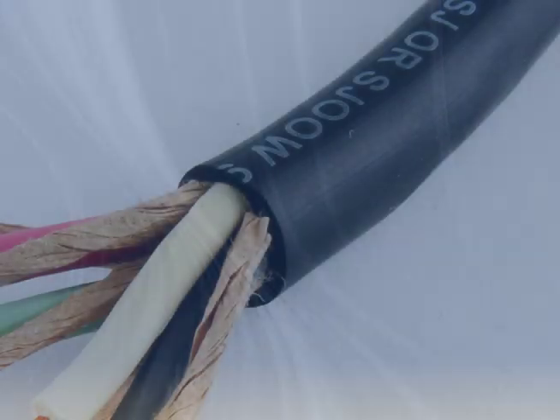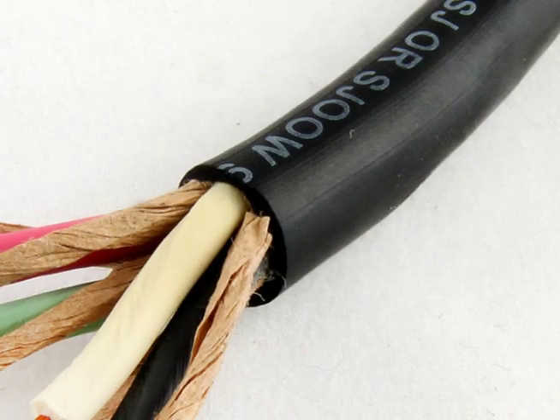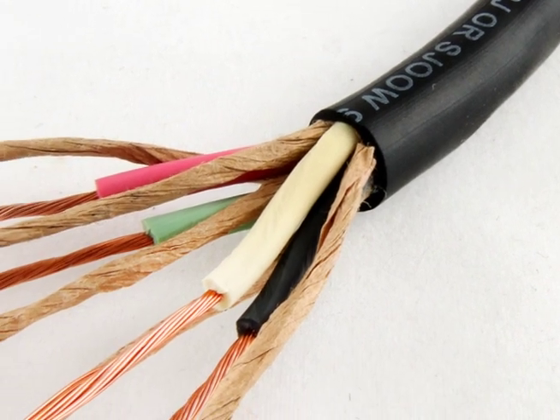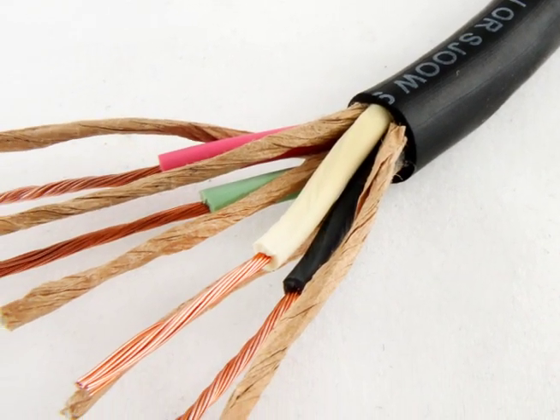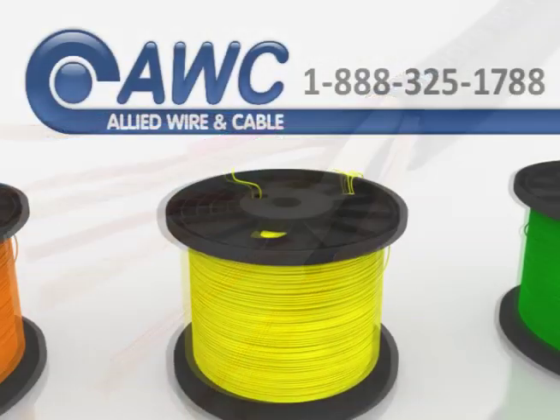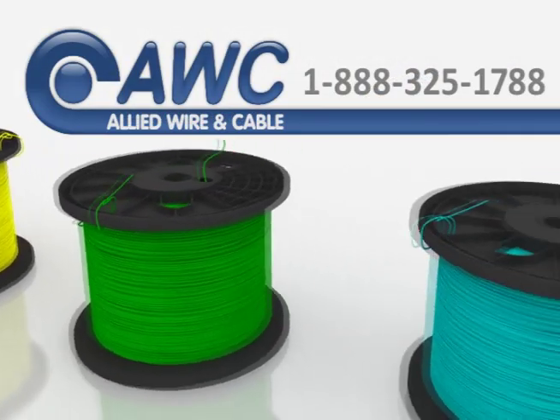The SJOOW Cord specification supersedes SJ, SJO and SJOW portable cord specs because it has the most desirable characteristics. It's the most common call out for junior service portable power cable.